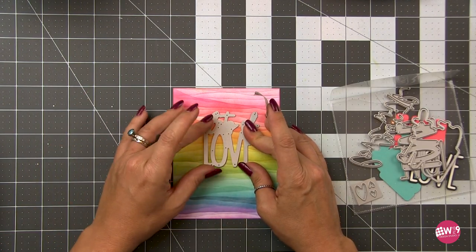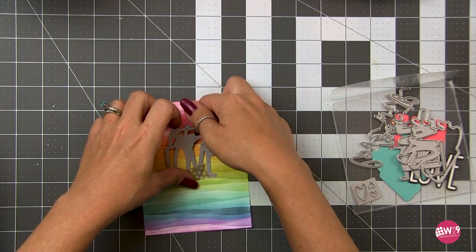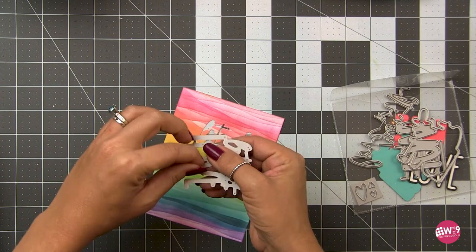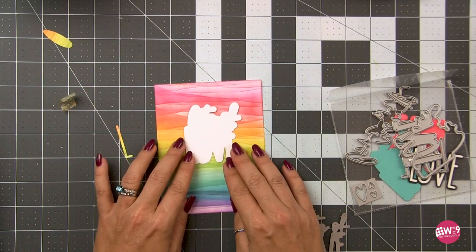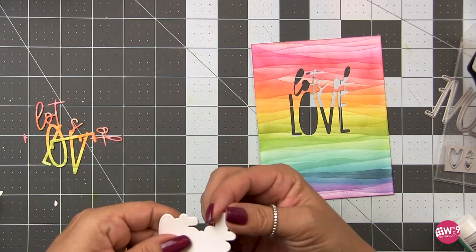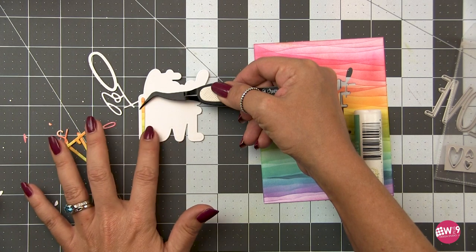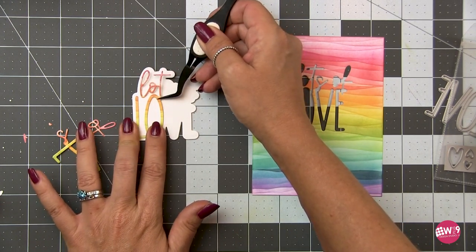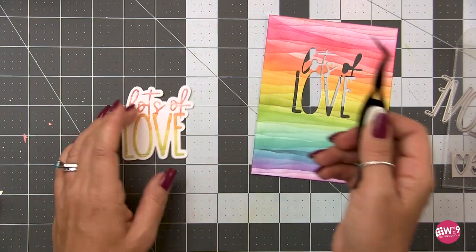We're going to cut the Lots of Love directly from the background. This is going to give our sentiment the exact same seamless pattern of color as the background. To cover up that hole, we'll use the shadow die that comes with this die set — I've cut that three times from white. I'm going to glue those one on top of the other to give it a little bit of height and thickness for some added dimension. I'm using Honey Bee's Precision Glue — I do recommend a stronghold glue with a precision tip. I just add the glue, line it up on the background, and I'm done. The script is attached to the letters so it makes it really easy to line up.